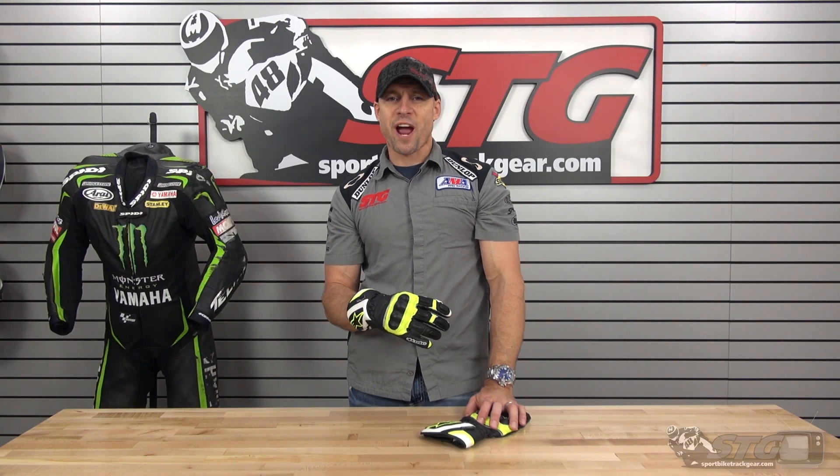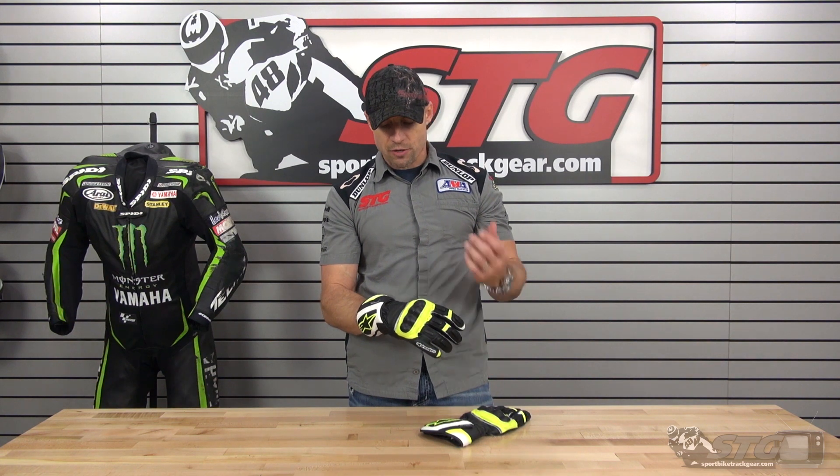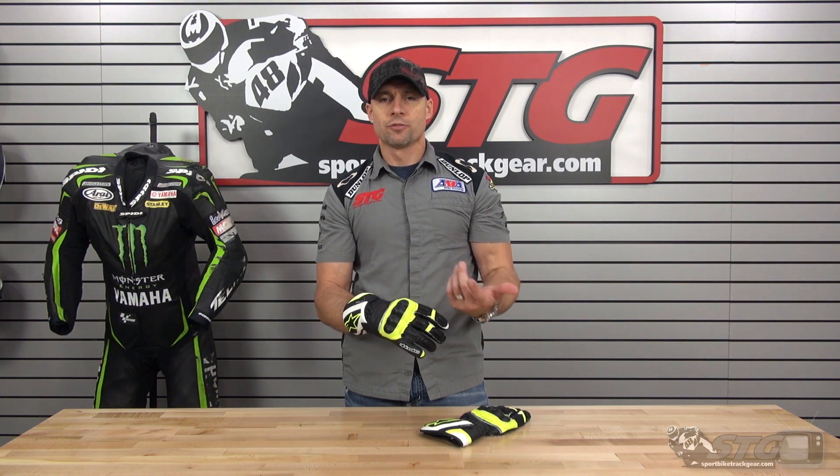Hi, I'm Brian Vann from Sportbiketrackgear.com. Today we're going to do a product review on the all-new Alpinestars SPZ Drystar Glove.